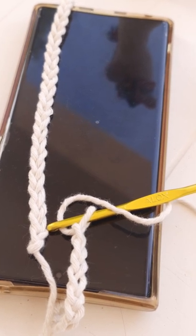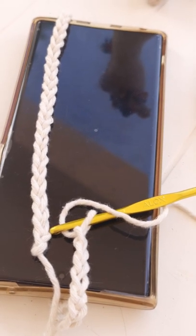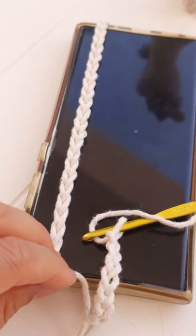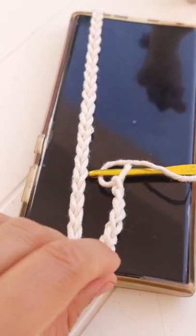Now I'm going to share with you how to make an easy phone case. So you can chain all around your phone and a bit more for the flap.